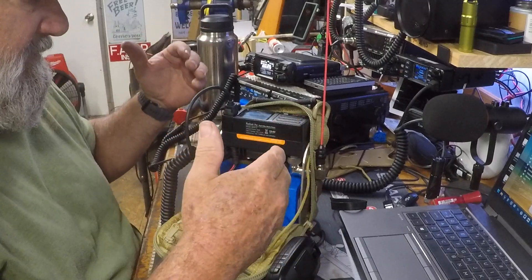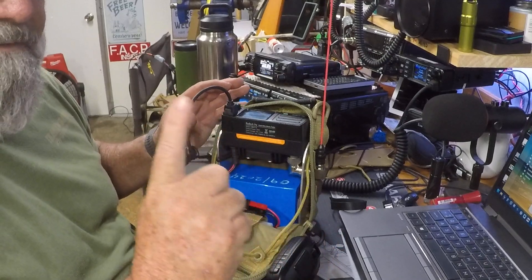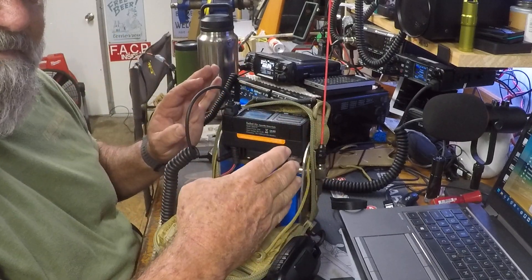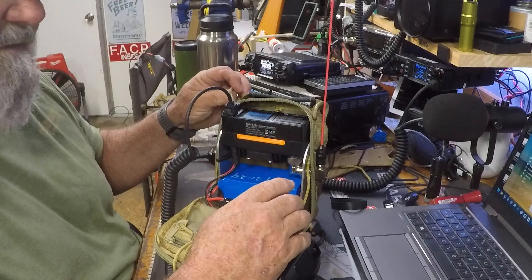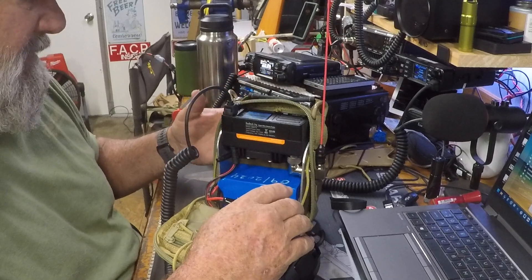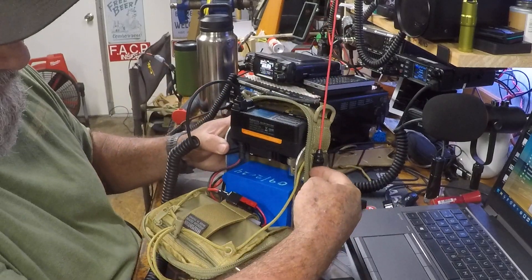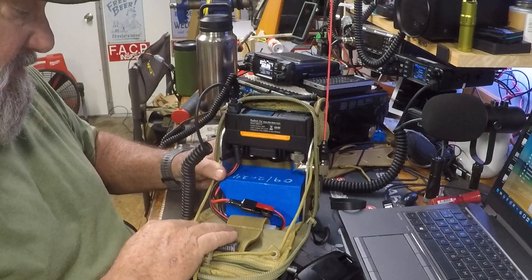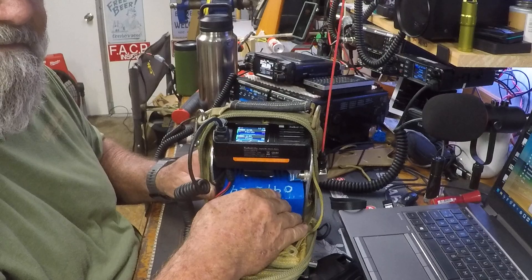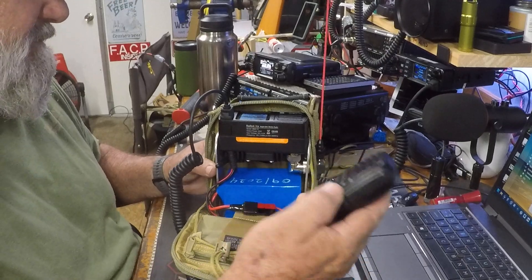This is a very compact setup — I believe it's the smallest you're ever going to get for 20 watts, including DMR, GPS, and APRS, all in one little condensed package. I had the bag laying around, and I've ordered another one. It's a pretty easy build — a piece of aluminum, bend it a couple times, cut it to length, drill some holes, and you can melt a hole in the bag for your power cord.